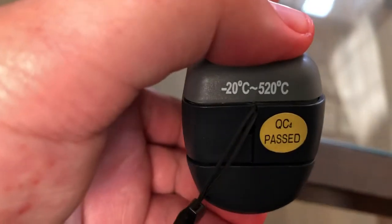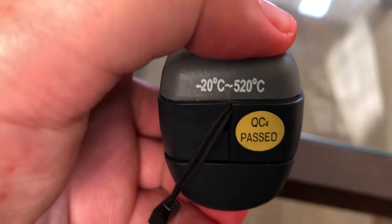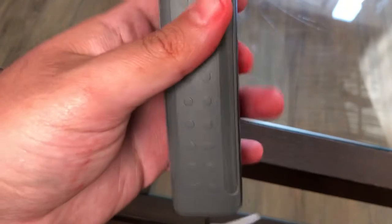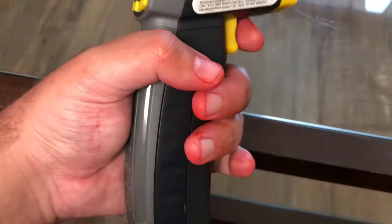It reads negative 20 degrees Celsius to 520 degrees Celsius at the bottom. Very ergonomic grip — I love the way it grips in the hand, it's like a pistol.